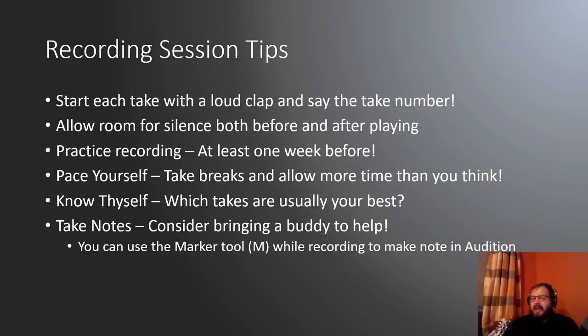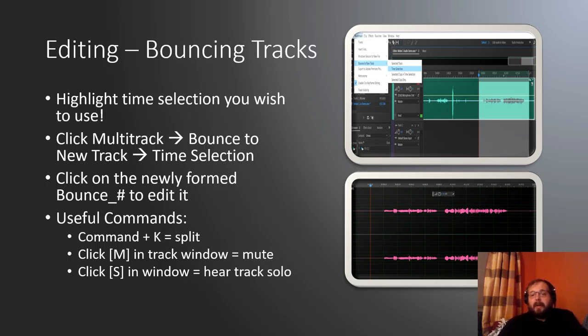Take notes and find out what works best for you and what your habits are in the recording process. Now we're going to talk about some editing techniques to add some engineering tricks to get that recorded sound just a little bit better. If you've got your whole long session recorded, find the section you want to use, highlight it, then click multitrack in the top bar, bounce to new track, and time selection. This creates a new track in your mix with just that clip, mixing all microphones down to a single track for you to edit.